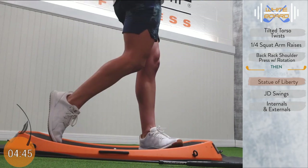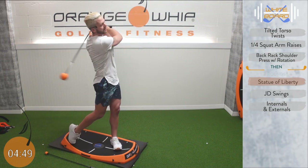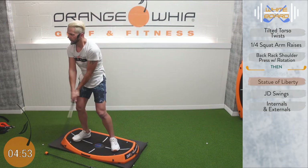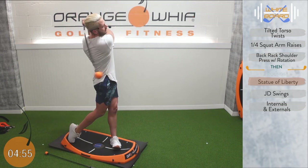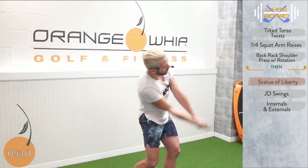Nice and tall. You've got about 20 more seconds. The whip here — nice rhythm — getting us long, helping our swing plane and our rotation. We're seeing it work well on both sides.